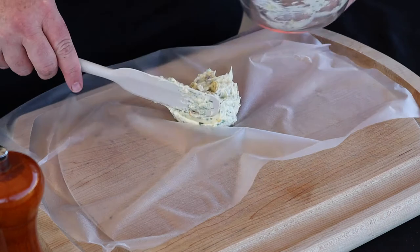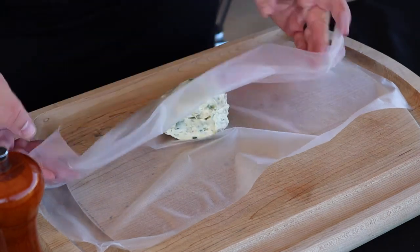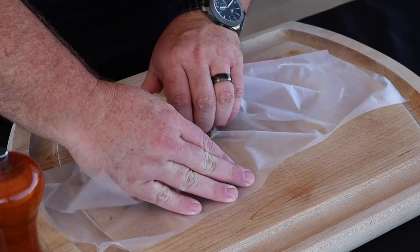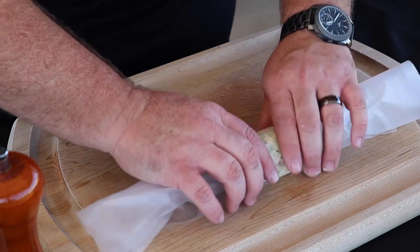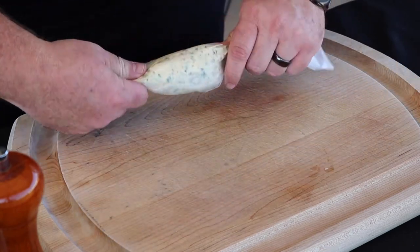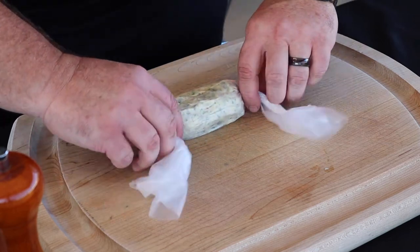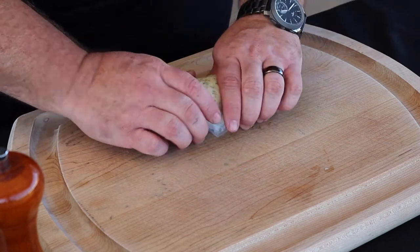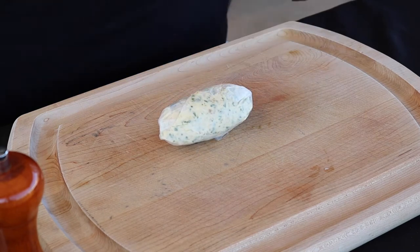All we're gonna do is take this and put it on a piece of plastic wrap, then roll it into a little log and spin it around a few times. We're gonna put this back in the refrigerator and let it firm up a little bit while we get our steak ready.